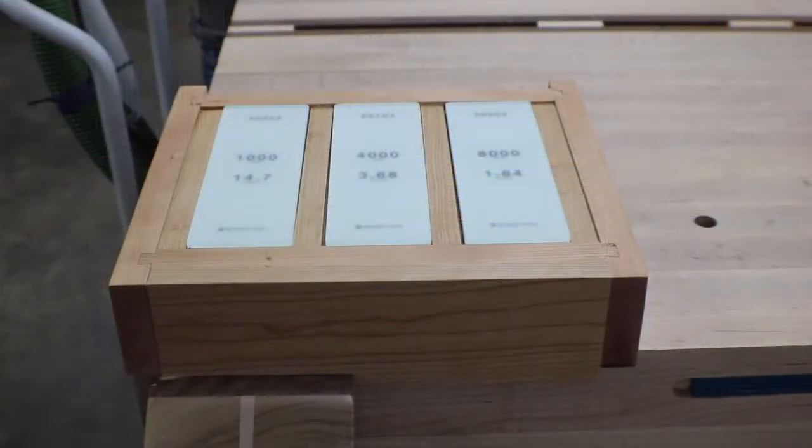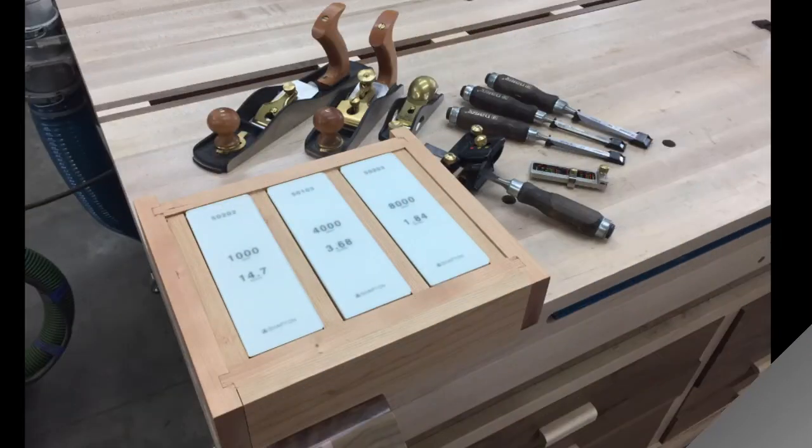There it is guys, all finished up. Now I'm able to put my stones in there and not have to change stones out all the time. It locks into my vise nicely, it's good and stable, and small enough to store away when I'm not using it. I hope you enjoyed this project — until next time, take care.